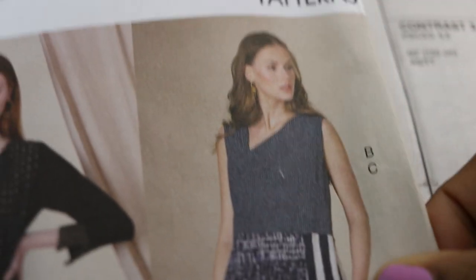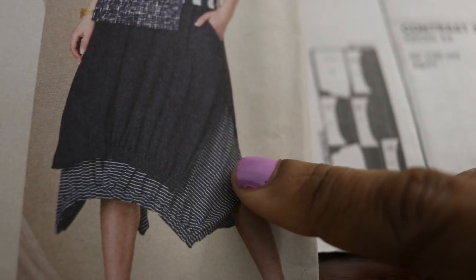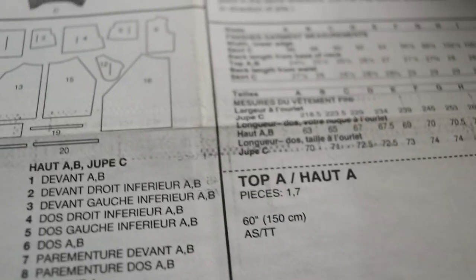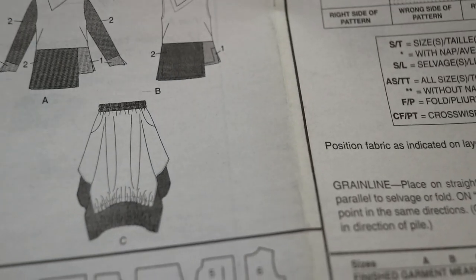I picked up Vogue 1820 because I really like the skirt, so I decided I would just look through the envelope and share with you what's inside so we can see how this skirt comes together.